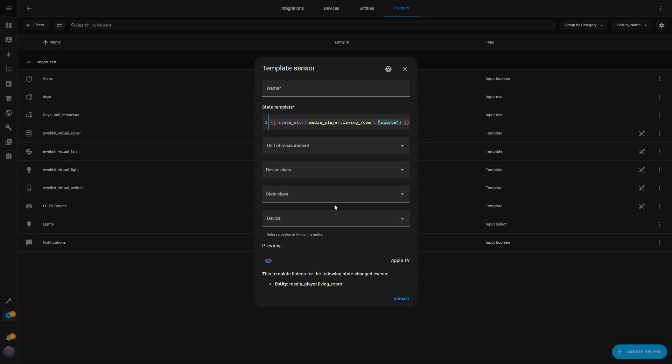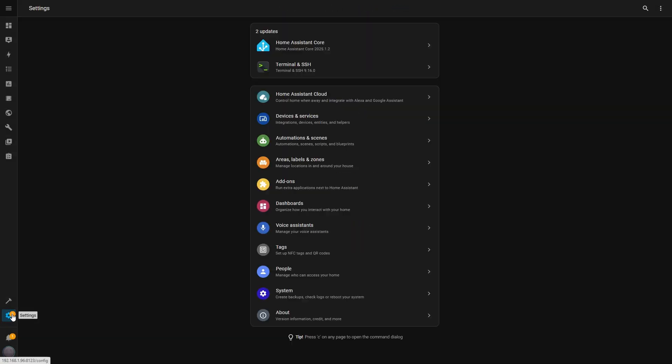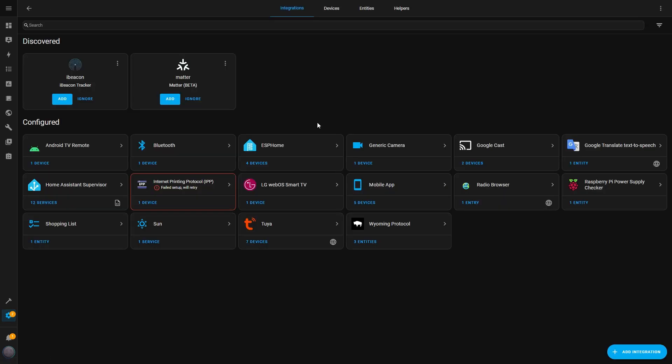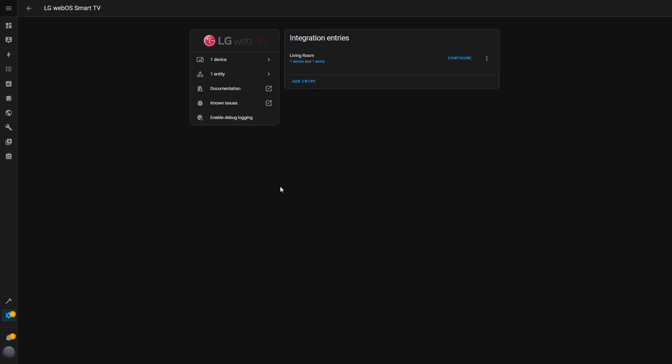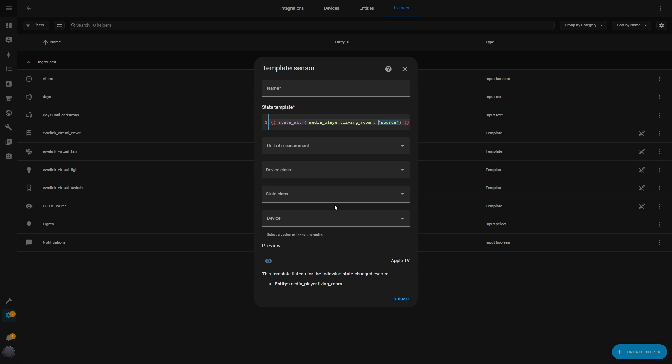Just make sure to replace the TV ID with your own. If you're not sure what your TV ID is, go to Settings, Devices and Services, find the LG WebOS Smart TV integration, and click on Entities — you'll see your TV's Entity ID there, just copy it. Once I've inserted the code, I name the sensor TV Source. In the Preview, I can already see the current source on my TV — right now it shows Apple TV. If I change the source on the TV, the helper updates automatically; for example, it now shows Prime Video. Finally, I hit Submit and the helper is ready to use.